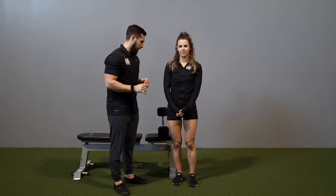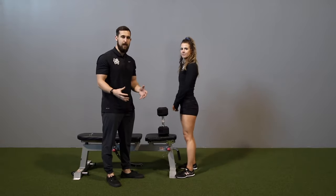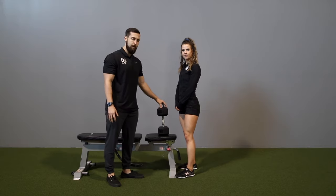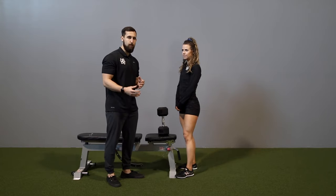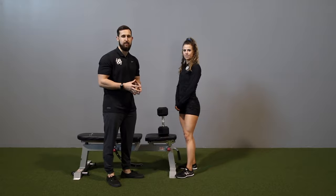With the goblet squat, I'm going to go ahead and have Sue get set up here. The first thing that's going to be helpful in getting set up is actually placing the dumbbell on a bench. As you get heavier and heavier, it's going to be harder to pull it off the floor, so the bench allows you to be in a more advantageous position to get set up.